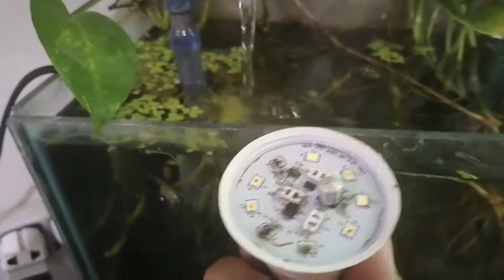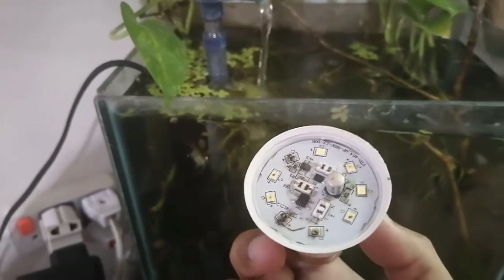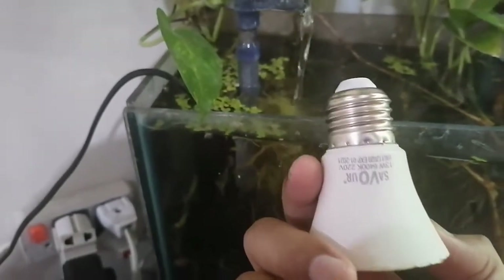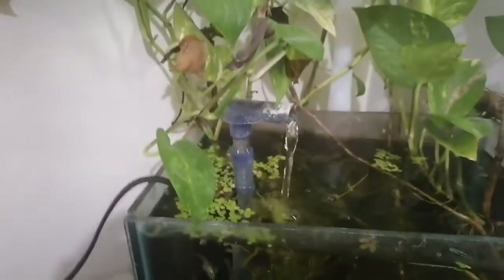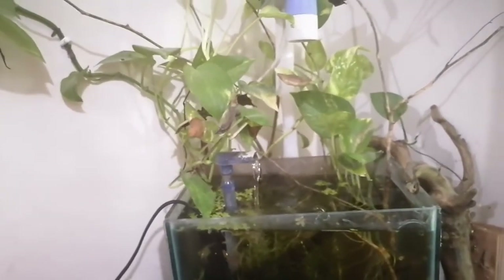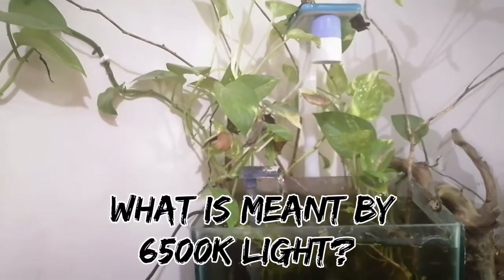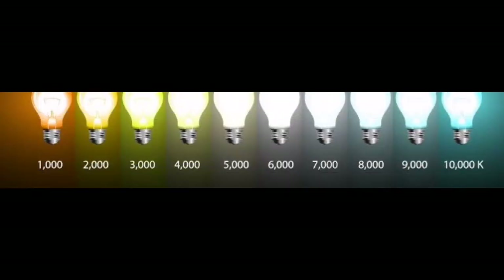Its wattage is 13 watts, so I am going to change this bulb and put in a new light. Basically it is a quick solution for the planted aquarium — if you are looking to change it quickly, you may use this LED bulb. Its temperature is 6400K to 6500K at 13 watts. In this video I am going to tell you details about the light, especially 6400K and 6500K, focusing on 6500K, and I will show you how to change it. Stay tuned.